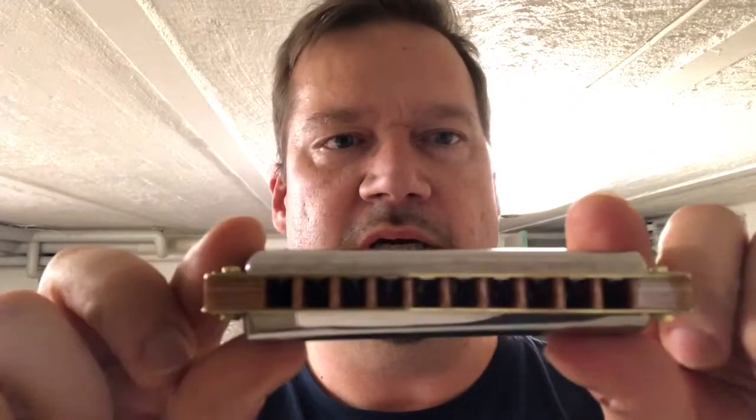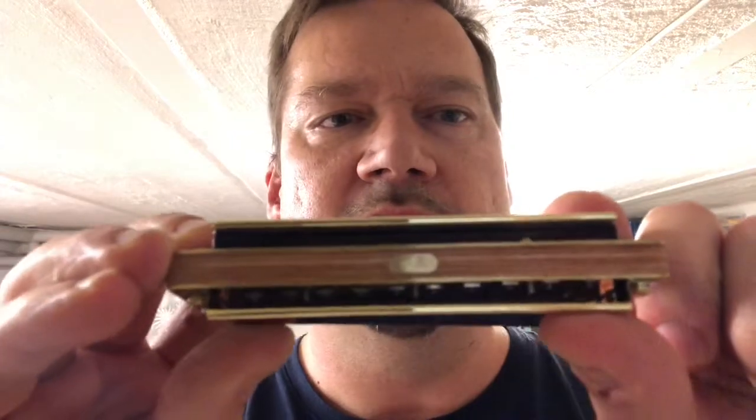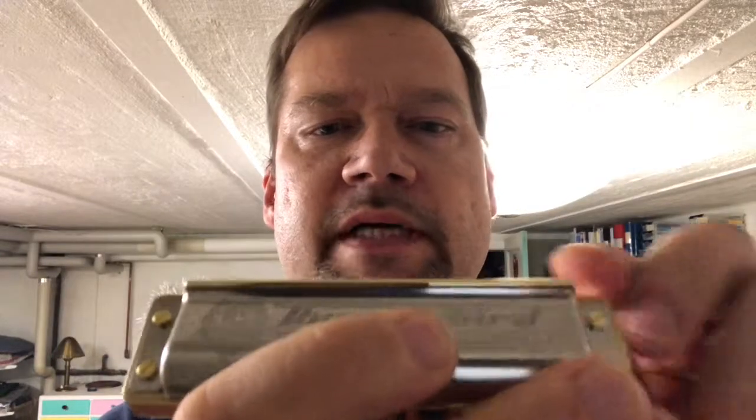Then we have the other package, which is the harmonica — it comes in this great little leather pouch. You can also order a wooden box for it; I got that with my previous one, but the pouch is pretty good for when you want to bring your harmonicas. And here's the harmonica itself. There's a nice little plaque on the back end and a nice extra tube here making it easier to hold.